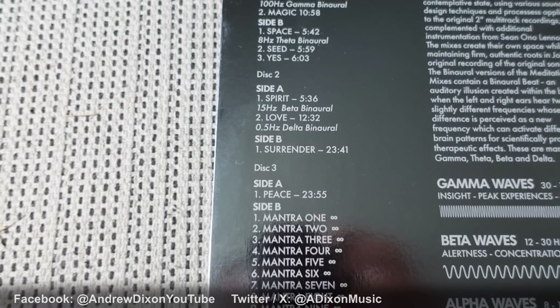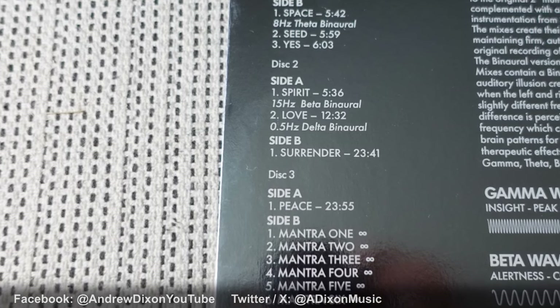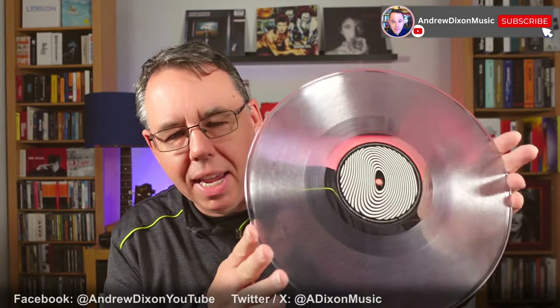Disc two has got tracks called Spirit, Love, and Surrender. Now Surrender actually takes up the whole of side B — 23 minutes. From my experience with this and similar things, it's great at night: switch your lights off, be in a dark room, play this, and you can just zone out and really relax. The team at the Lennon camp have said they don't intend this to be something you play start to finish across three discs, but tracks in isolation are really, really relaxing. This needs to be approached with a different mindset to regular albums. Disc two is also really clear vinyl and has that same funky effect where the two sides of grooves clash and you get this really weird, pretty cool visual effect.